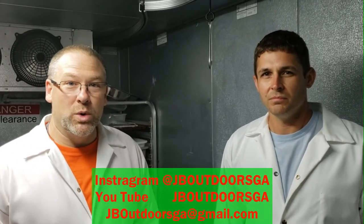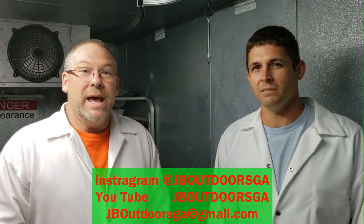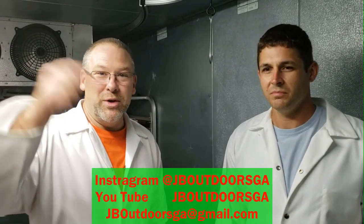Thanks for following along this journey with us as we built a dream come true. It's been a long time coming but it's finally here. Make sure you join us on our Instagram JB Outdoors GA because we're always posting updates of what we're doing outside in the woods. Smash the thumbs up, give us a like, give us a subscribe — and as always, thanks for watching JB Outdoors.